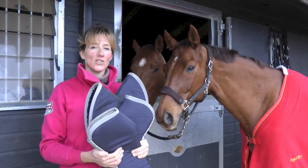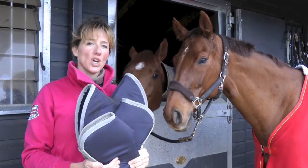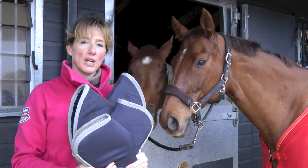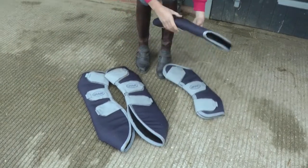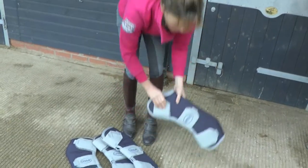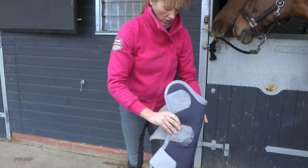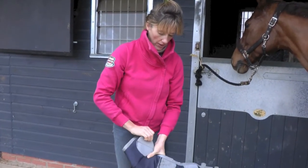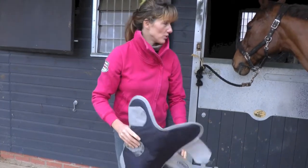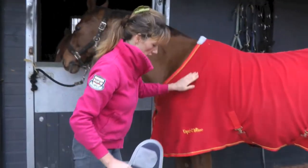We're going to be fitting travel boots, which we would fit pre-journey in the trailer or lorry. I've got four travel boots here and I'm going to fit the near side of the horse, starting with the near fore leg. We're going to reassure the horse as the velcro is quite noisy, so we'll start at her head and work down the front leg.